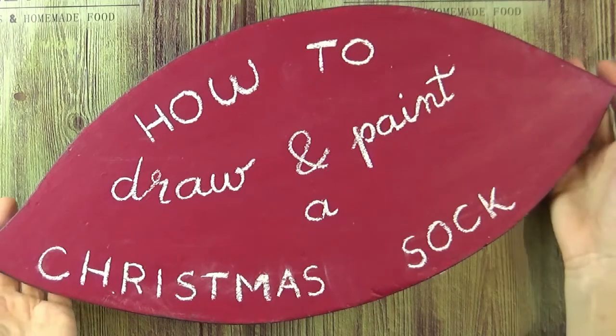Hello, hello. Today let's learn how to draw and paint a Christmas sock.